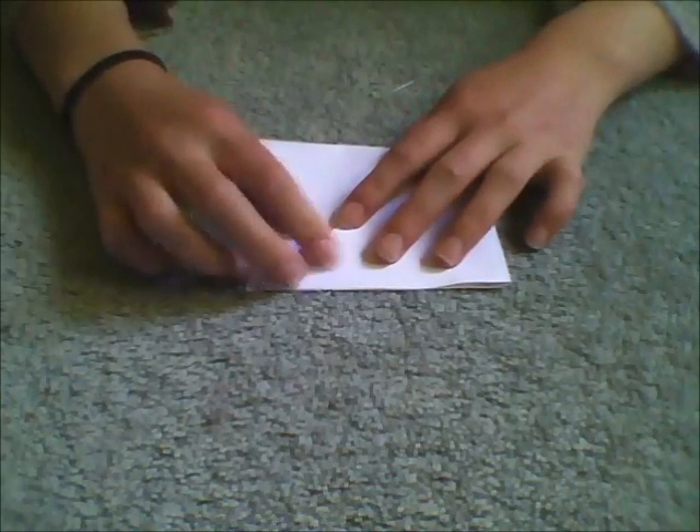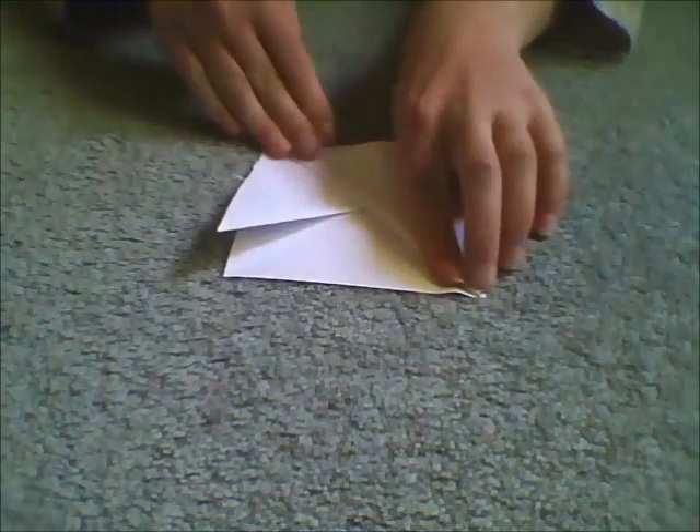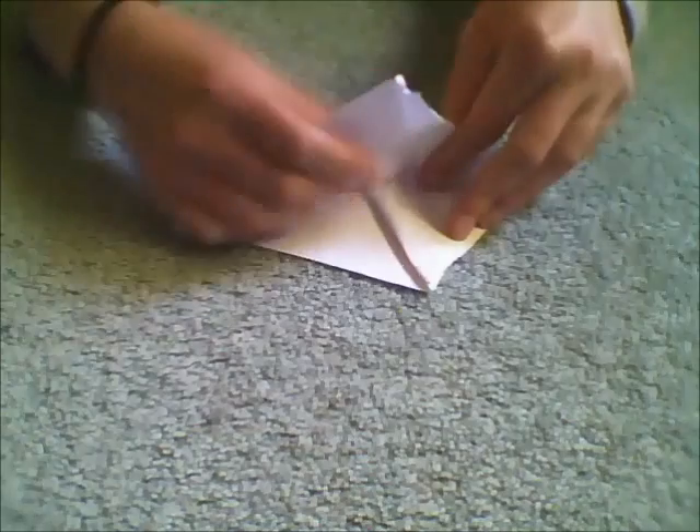Step three: here comes a harder bit. You've got to fold it open like this and then turn it in like that.